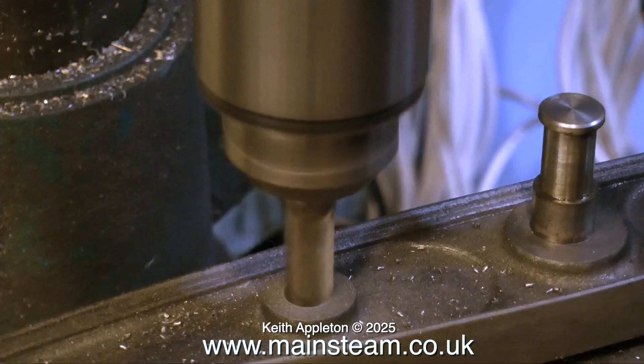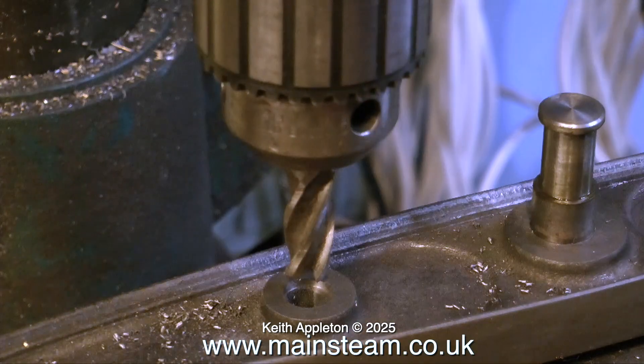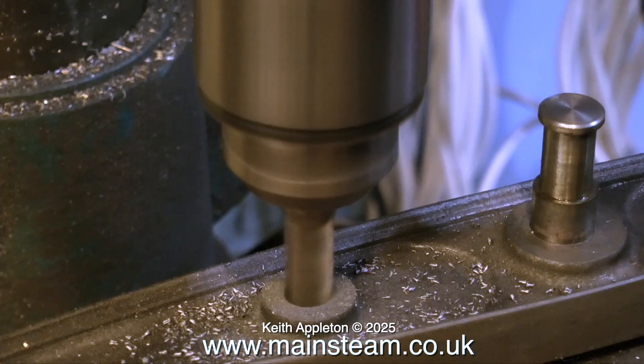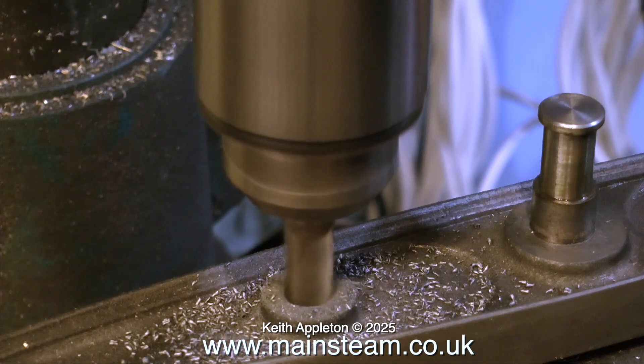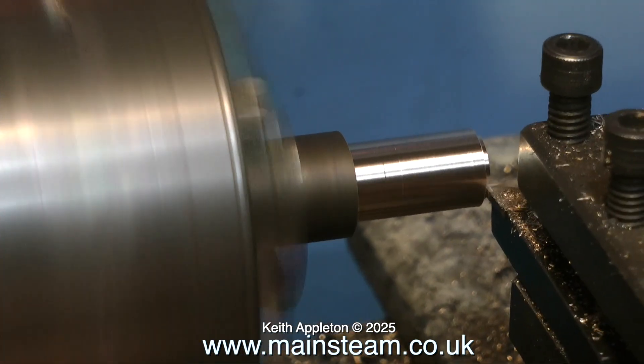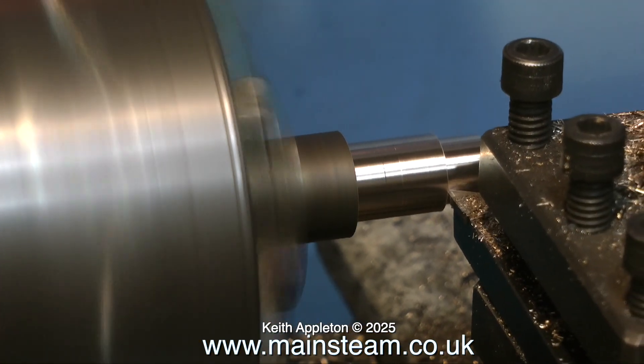With the beam tightly clamped in the machine vice on the milling machine, I'm using an end mill to centralize the hole. Now the hole is going through the center of the boss, and the boss is perfectly flat on the milling machine with a perfectly machined hole in the center.